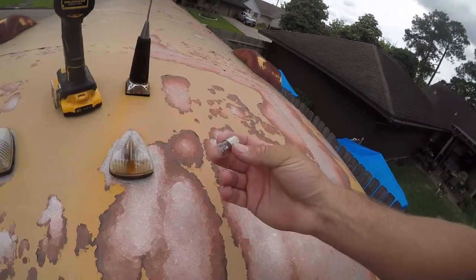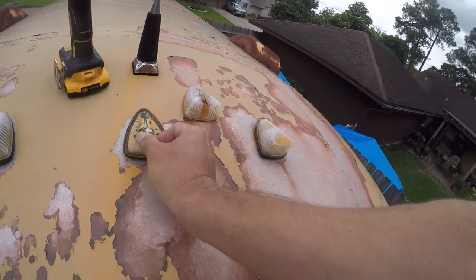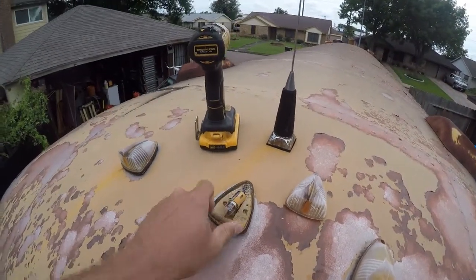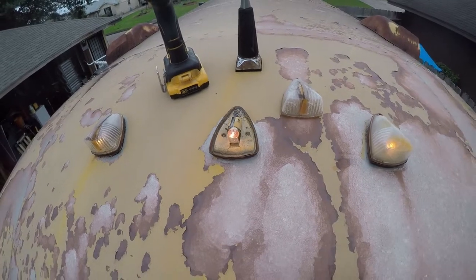I went to the auto parts store and got some bulbs. Don't think they're exactly right, but I just need to get through inspection. The connection's a little loose but now it's on, so it'll pass inspection.